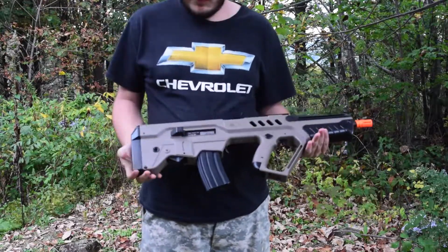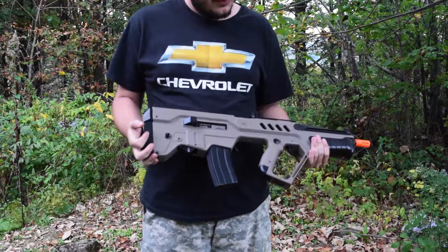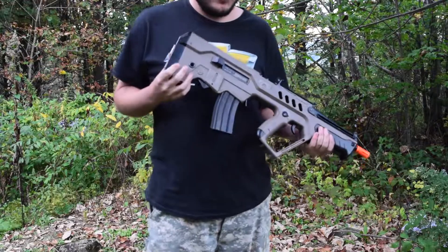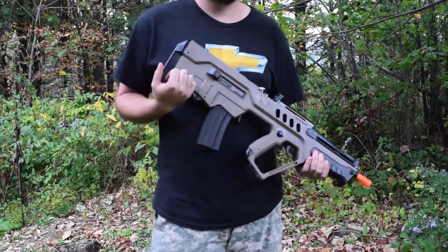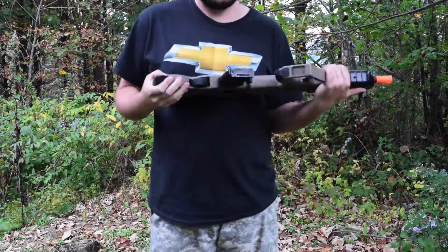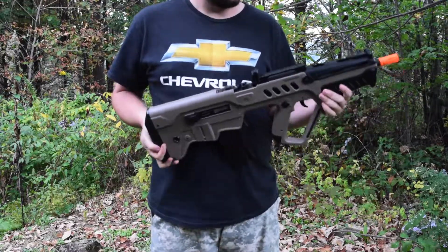Just to go over the specs of the gun: it is an electric AEG, comes with an 8.4 volt battery but it will take a 9.6 volt. It has a metal barrel, a 300-round high-cap magazine, and a nice sturdy ABS plastic exterior.